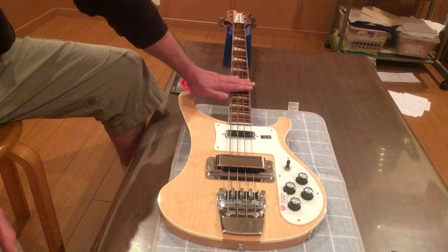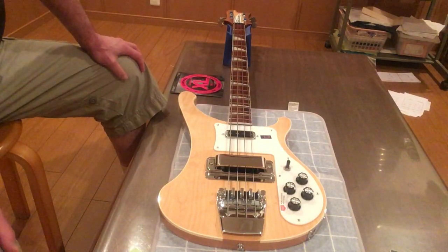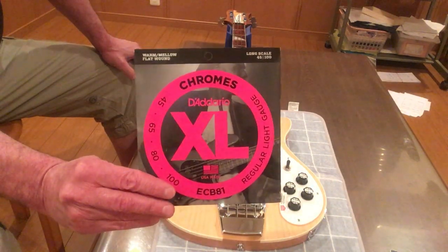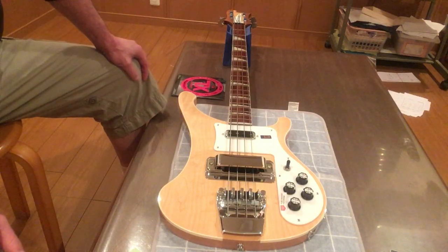Strings. You can only, by law, use Rotosound strings on a Rickenbacker bass. I just put a set of chromes on mine. Unfortunately, they don't work. They don't work on a Rickenbacker bass.